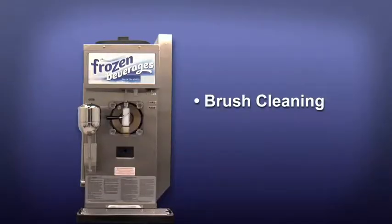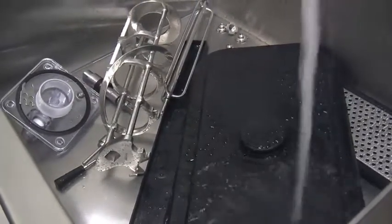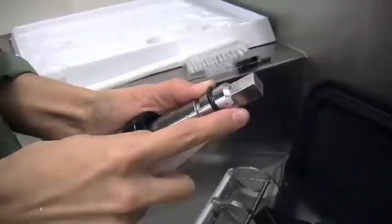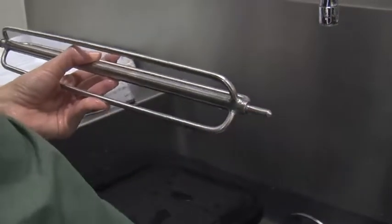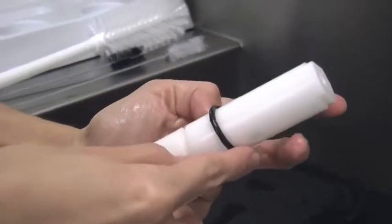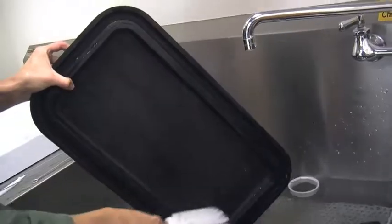Brush cleaning. Prepare a sink with a cleaning solution. Use warm water and follow the manufacturer's specifications. A solution that is too strong can cause parts damage while a solution that is too mild will not provide adequate cleaning. Make sure all of the brushes provided with the freezer are available for brush cleaning. Remove the O-ring and seal from the drive shaft. Remove the O-ring and the bearing from the torque rotor. Remove the draw valve, the ice buster, the front bearing, the gasket, and the prime plug from the freezer door. Remove all the O-rings. Thoroughly brush clean all the disassembled parts in the cleaning solution, making sure all lubricant and mix film is removed. Place all of the cleaned parts on a clean dry surface to air dry.